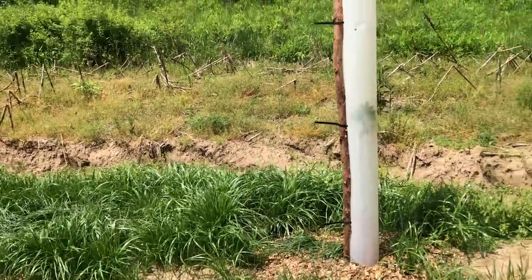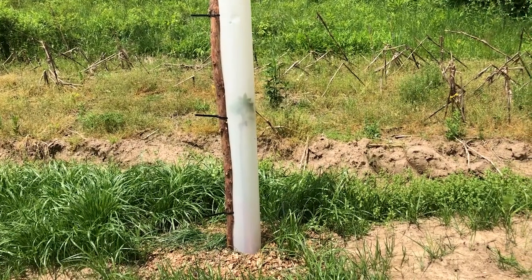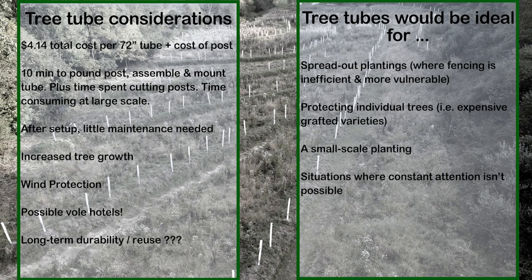I could talk for 10 minutes about tree tubes and will make a separate video about them. If it's something that really interests you, you can pause the video right here and read the slide I prepared.